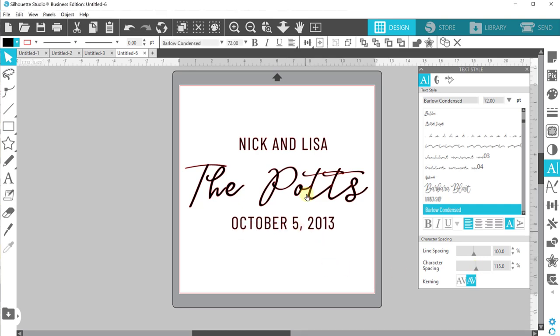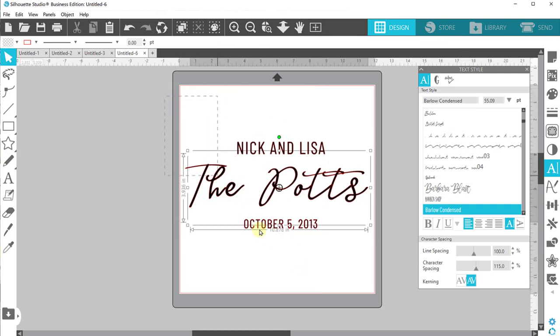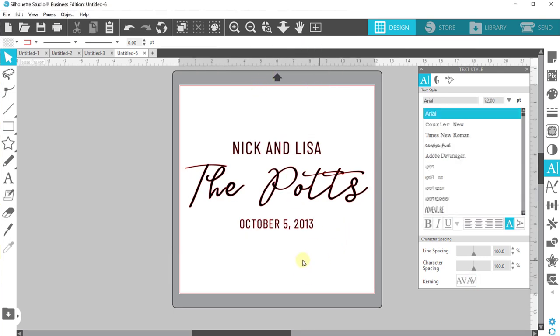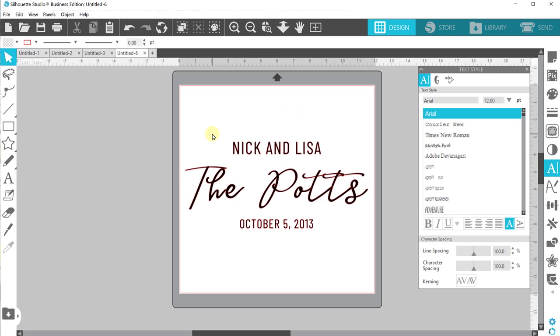Alright, so we have this set up. Let's make Nick and Lisa about the same size and I'm going to make the date just a little bit smaller — hierarchy of importance. The last name is most important, first names are next, then the date. I'm going to select all of it, go to my quick access toolbar, and click align center. So now you have everything lined up. I'm happy with this.